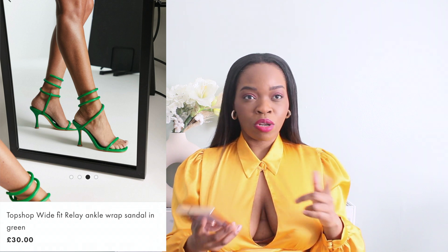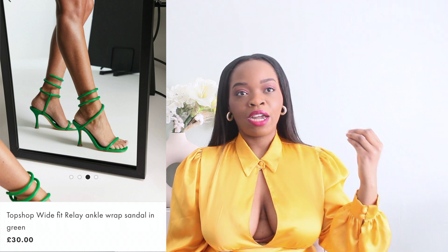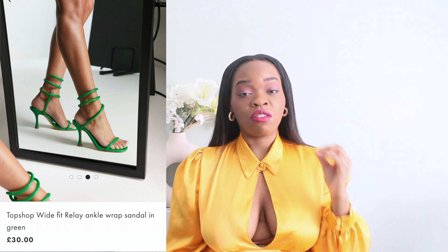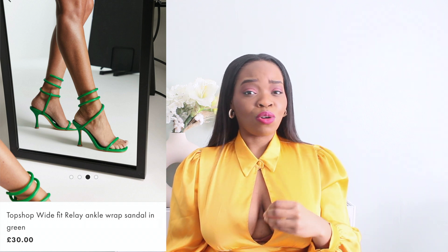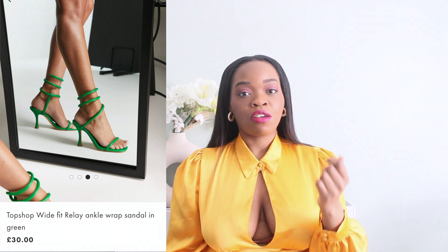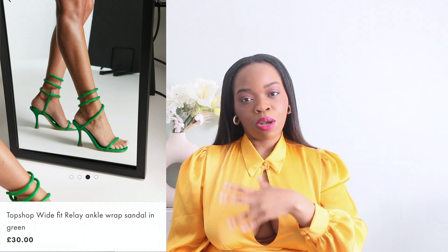I'm going to compare it to a similar heel from Topshop. The Topshop one is green — I don't know if they have a blue one. I think I'll choose the Topshop one because it's easier to style. The Bottega one is a bit too bulky; I don't think you can wear many dresses with it because the wires are very bulky. It's unique and stylish, but if you're thinking about versatility, I'd say no.